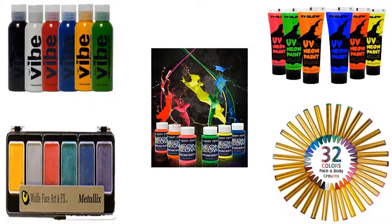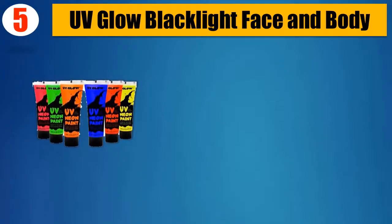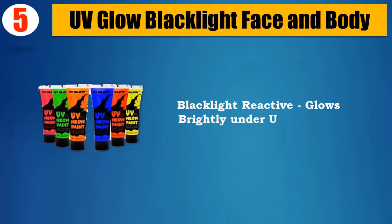Top 5 Best Body Paint Sets. Number 5: UV Glow Black Light Face and Body, Black Light Reactive, glows brightly under UV lighting.